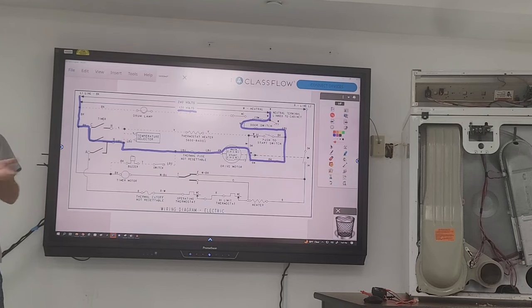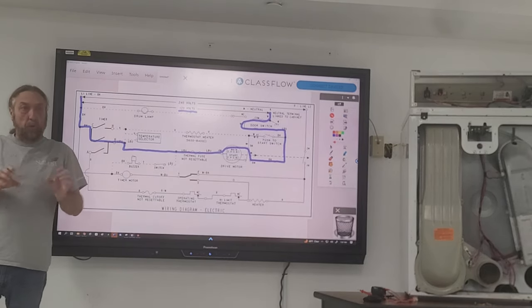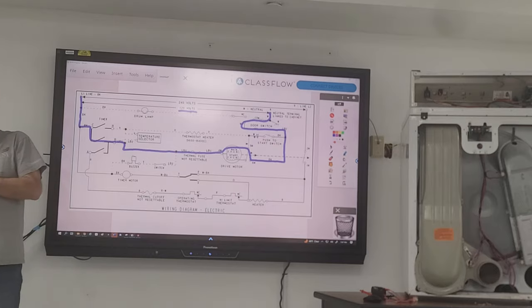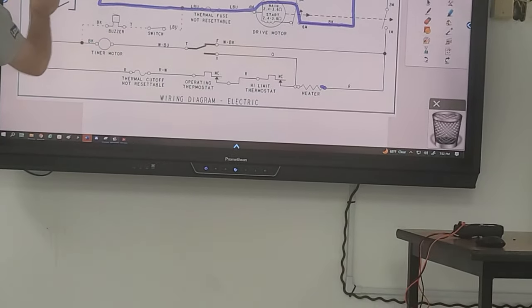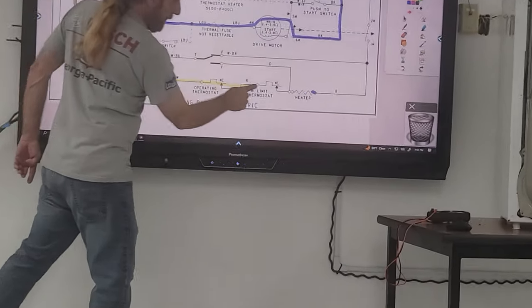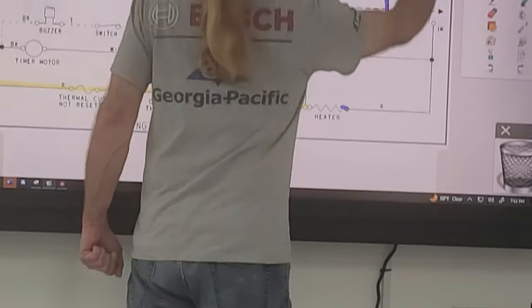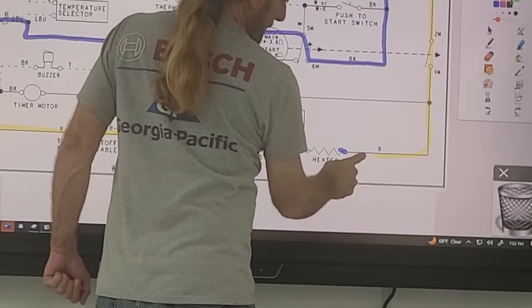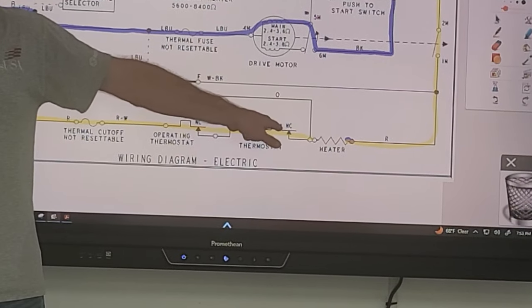Power had to come in and go all the way to the heater here, and line two had to come in and go all the way to the heater there, in order for my meter to give me a 240-volt reading.